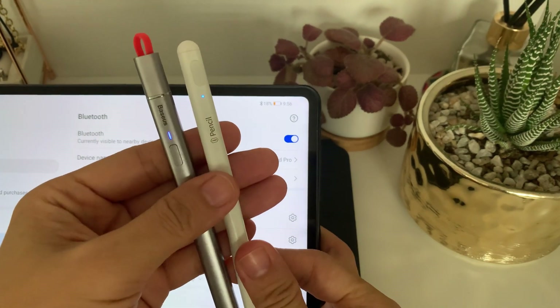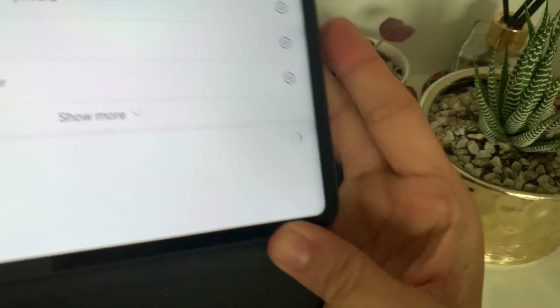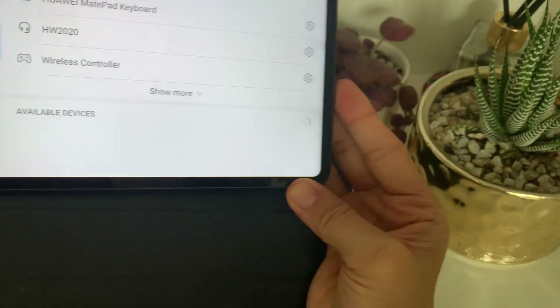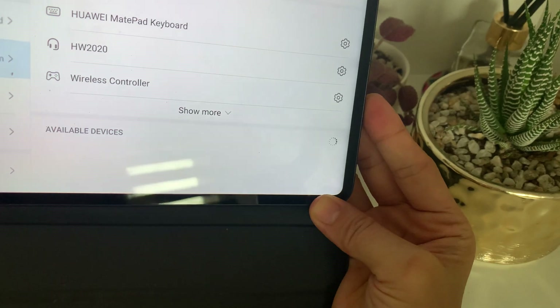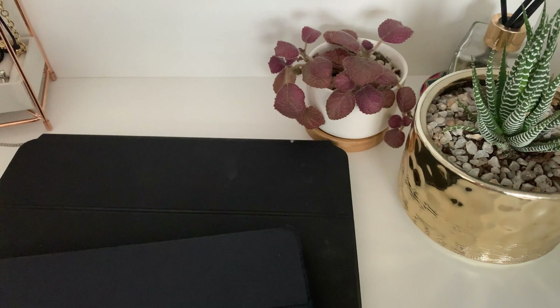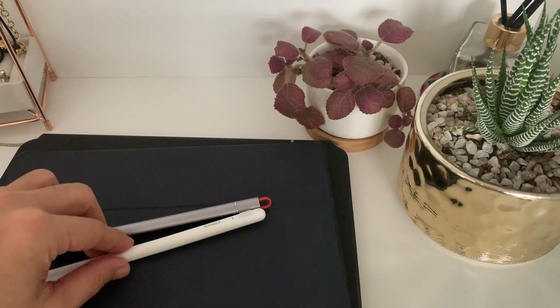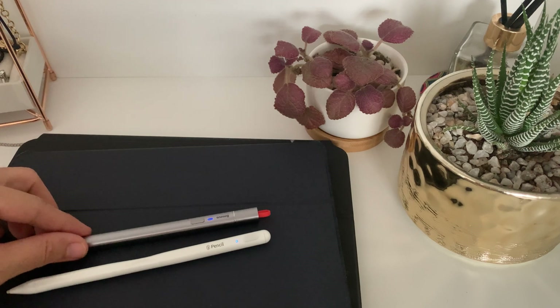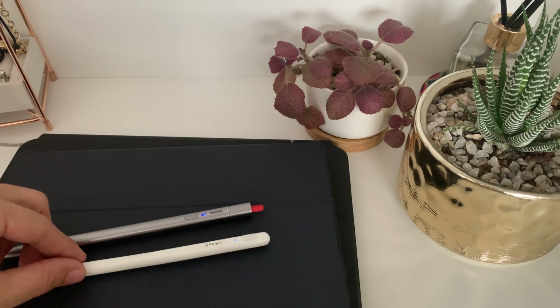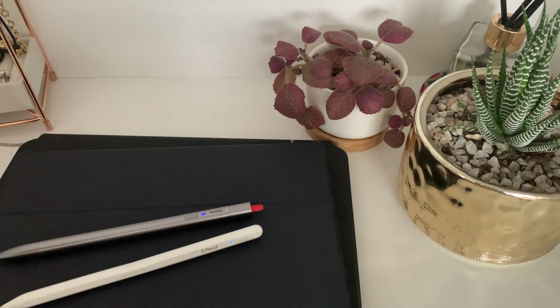I also did a video on capacitive pen alternatives for Huawei devices — I'll put that in the description box. I've also checked Bluetooth because some comments said I just need to connect it via Bluetooth, but no, it won't be detected on the Huawei. That sums up our video today — hope this helps, and for any questions just put them in the comment section below. Thanks for watching and have a great day, bye!